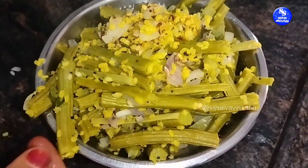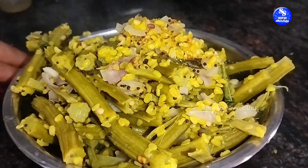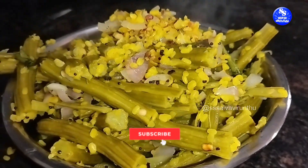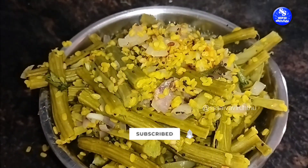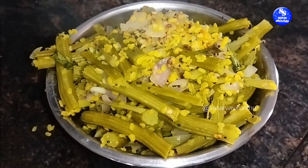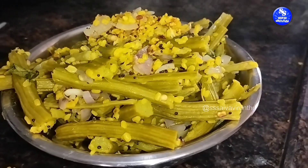Now the rice is done. If you want to make the rice, you can use the rice. I will see you soon. See you soon.